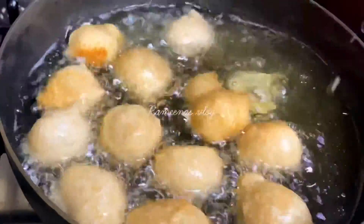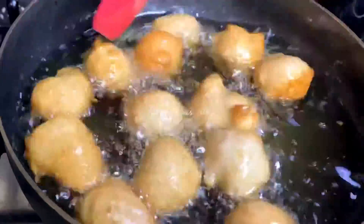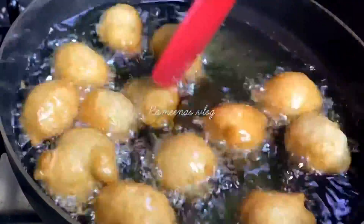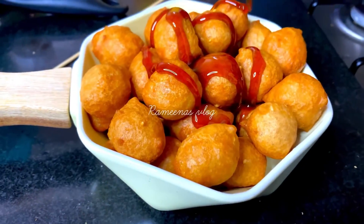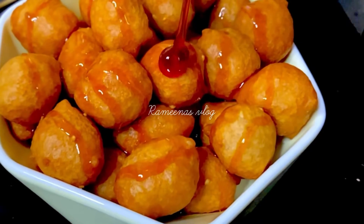Now we will take the food and the food will take the food. The food and the diet syrup will be ready.